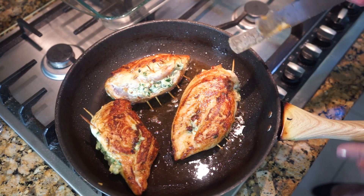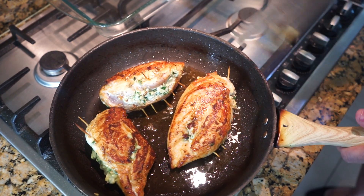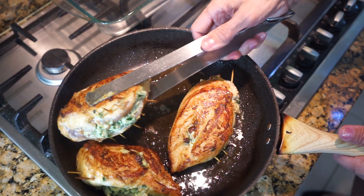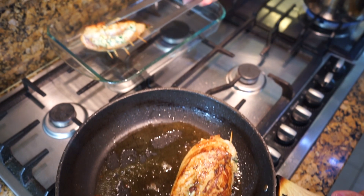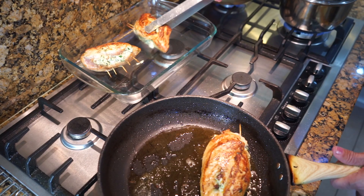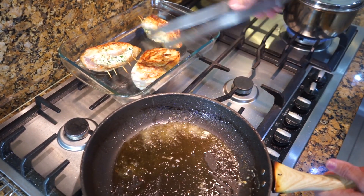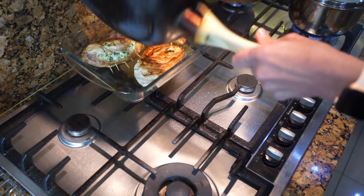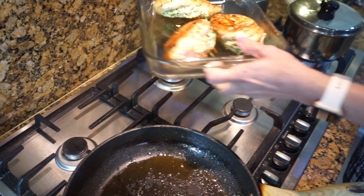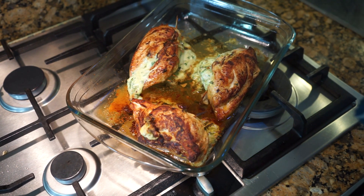Normally if you have a frying pan with a metal handle you can put it straight in the oven, but mine has a wooden handle so I don't want it to burn. I'm going to take it out and put it on a baking dish that's been greased, then put this in the oven. Pour all the oil from the pan in there as well, and now that goes into the oven for 25 minutes in a preheated oven.